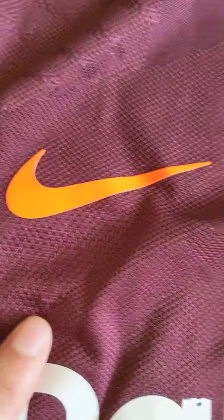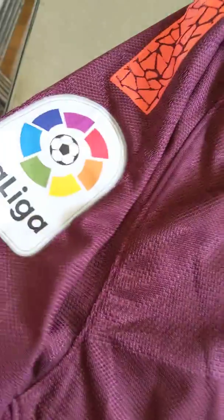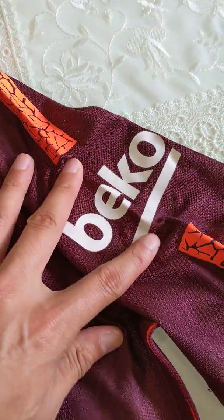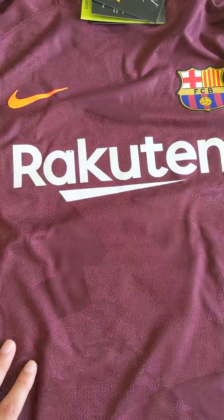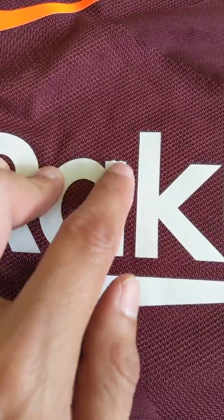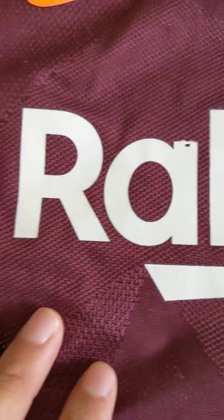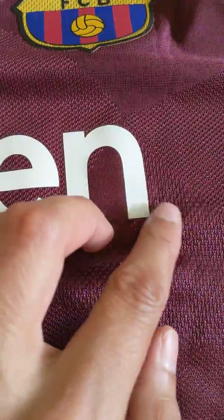The Nike logo looks fine, doesn't look weird or anything. On the shoulder or arm we have the La Liga badge. On the other side we have the sponsor Beko, which is screen pressed on. In the middle we have Rakuten, their main sponsor. There is one little blemish here — it looks like maybe it was screen pressed for too long or something. Other than that, the letters look fine and they don't look like they're peeling or anything.